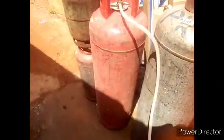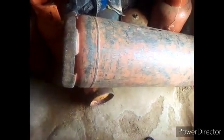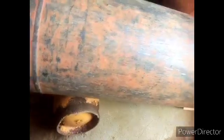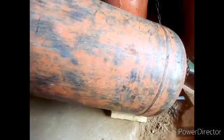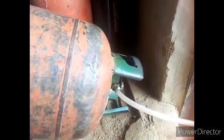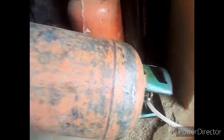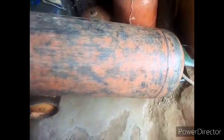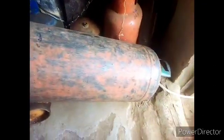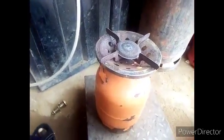Then you have to tilt your big cylinder — this one is 50 kg. Look at the way I tilted it. You use an object, a smaller cylinder, to support it so that it will be angled like this. Look at the way I did it.